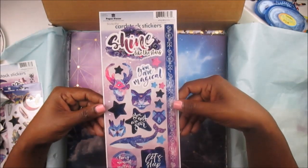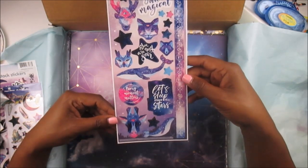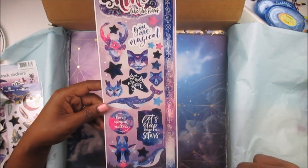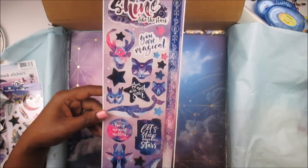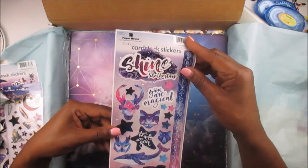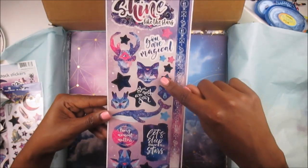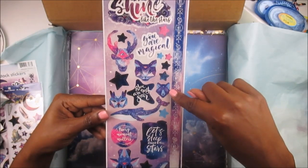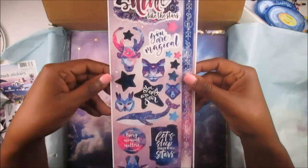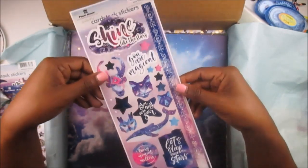Look at this one — it says 'Shine Like the Stars,' 'You Are Magical,' 'You Are My Star,' 'Every Moment Matters,' 'Let's Sleep Under the Stars,' and all the little animals that look like little spirit animals. They're so cute. Then you have the little cardstock washi on the side with a deer, a bobcat, a fox, an owl, a whale, a giraffe — all cardstock stickers. This would be great on your planner, in your traveler's notebook, on a scrapbook page, or memory planner.